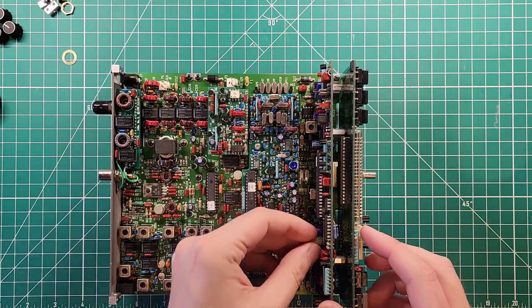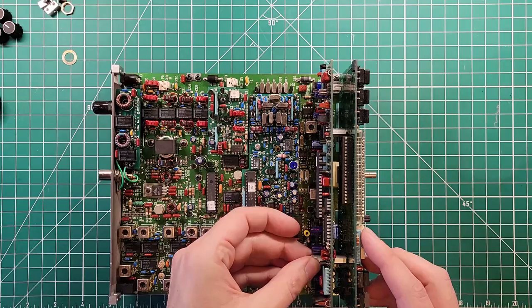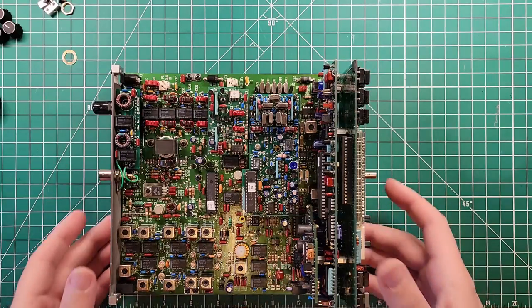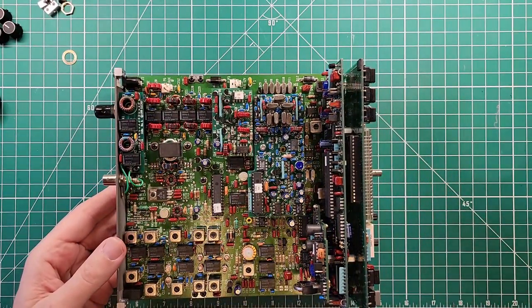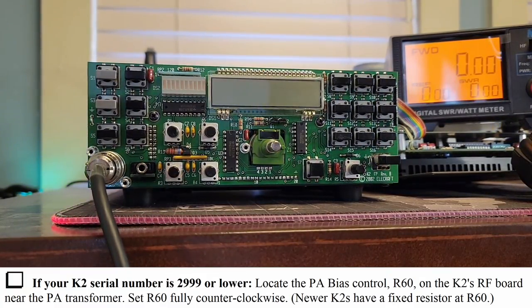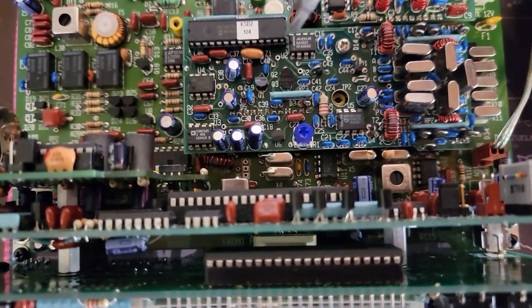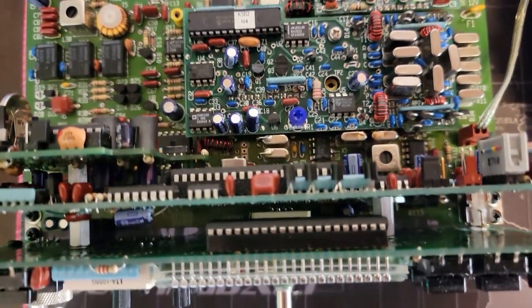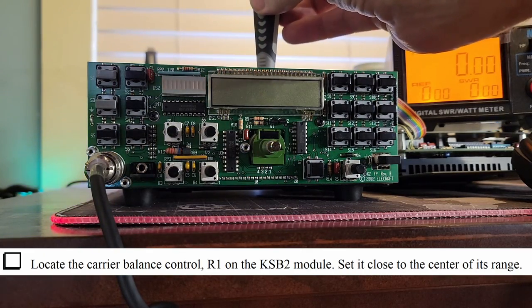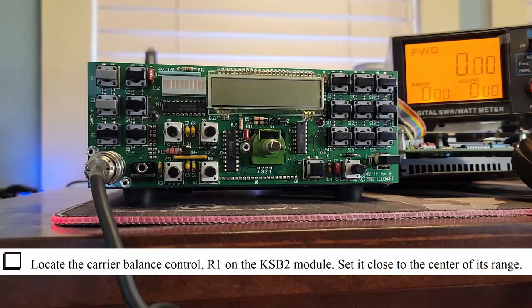I'm going to put this standoff in to hold it in place, just enough to get it all tested out. If your K2 serial number is 299 or lower — which mine is not — that does not apply. Locate the carrier control balance R1 on the KSB2 module and set it close to the center of its range. I'm going to turn it all the way clockwise, then counterclockwise, then all the way clockwise, and set it to center-ish — right about there. Done.